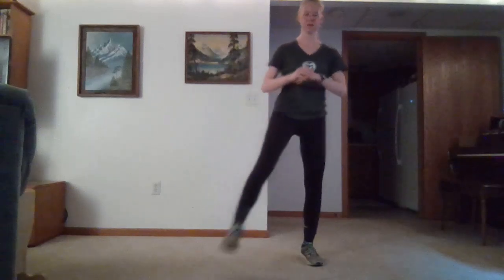Go ahead and start out with our squat and forward kick. This takes a little bit of balance as well. Everyone's doing so great today — glad you're doing this workout with me.